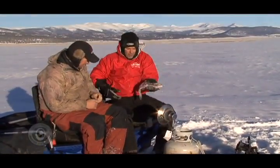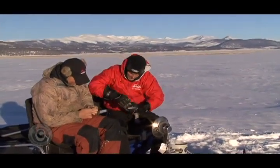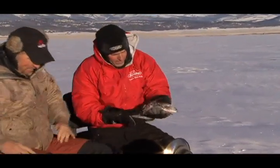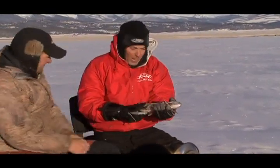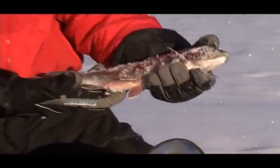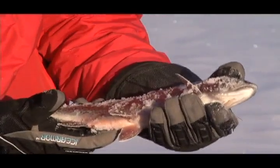There went the leader — there we go. Leader broke, but not until after I landed the fish. Beautiful — that's what we're looking for. That's right off the bat. It's a beautiful rainbow, nice fish — probably 17, 18 inches. Beautiful. We'll put him back real quick.